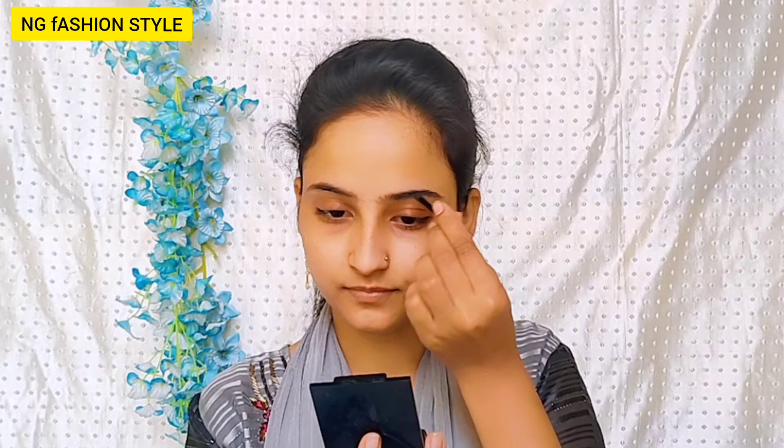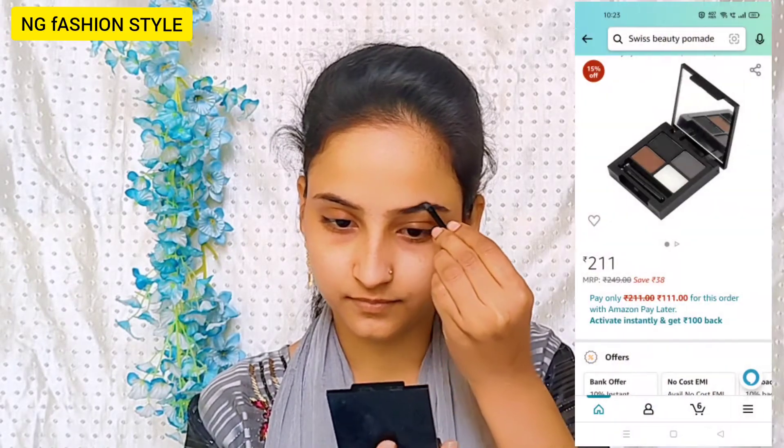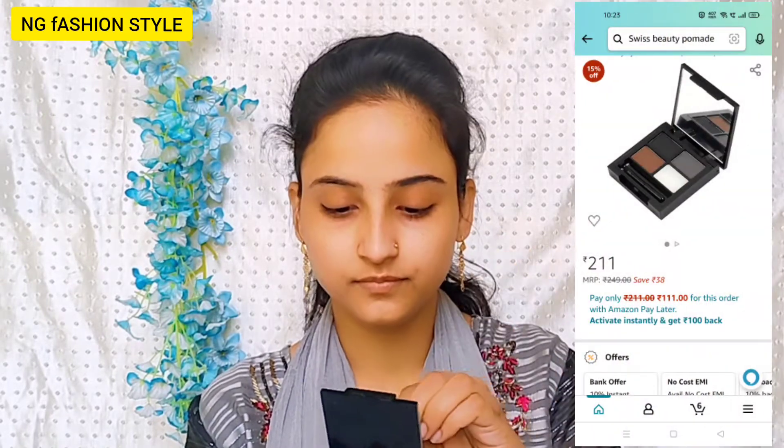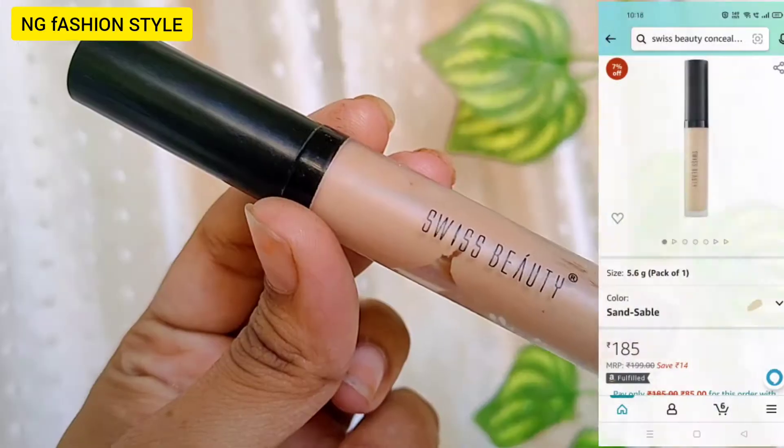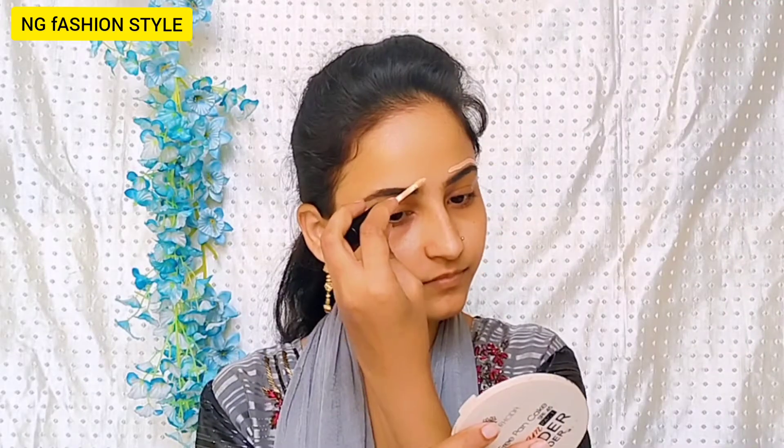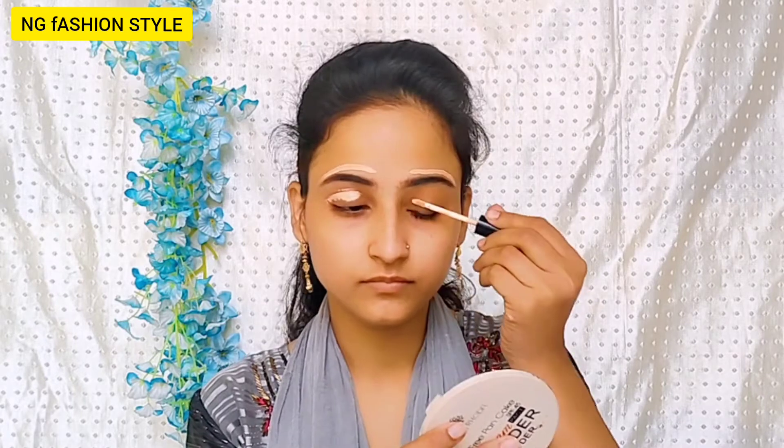Next it comes to my eyebrows. I will use eyebrow pomade — this is a very good pomade. You have to use a total of 4 shades to fill your eyebrows. Fill your eyebrows from the right way. After you fill your eyebrows, I will conceal the lid. So I will apply the foundation or whatever product, then I will apply the eyebrows.